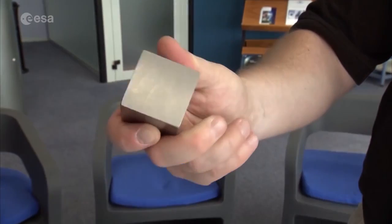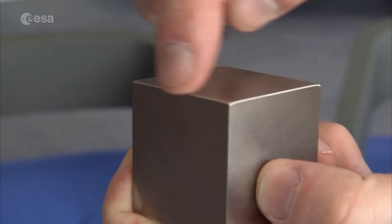I have here a dummy of a LISA Pathfinder test mass. This is 46 millimetres on a side. It's made of tungsten — not gold-platinum — but it weighs about two kilograms.